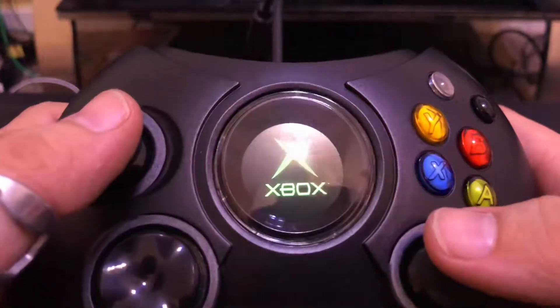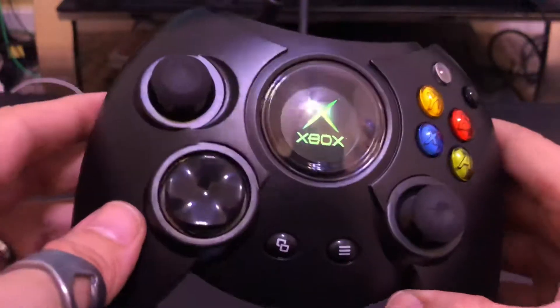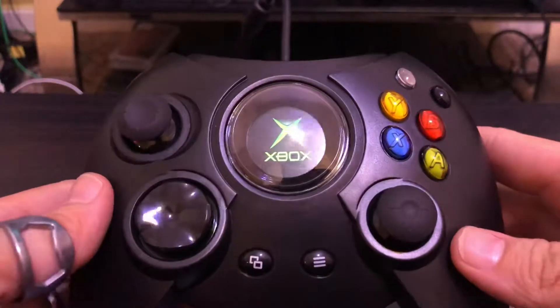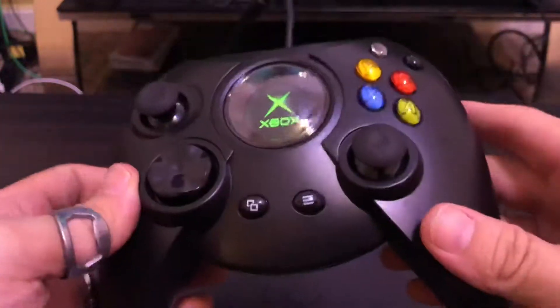Alrighty everyone, that is the Xbox One Duke controller by Hyperkin. Let me know what you think in the comments — are you going to get one? Are you getting it for the nostalgia, or do you just want to experience the Duke for the first time? Leave a like on the video and I will see you in the next unboxing.